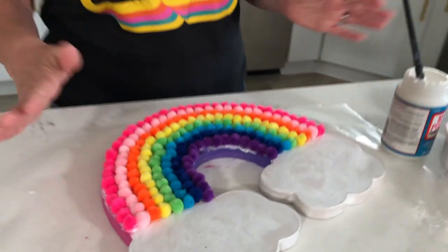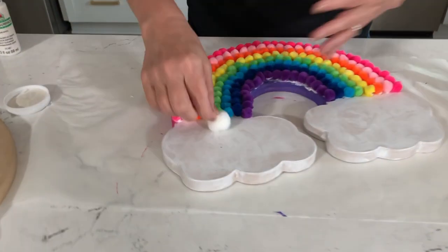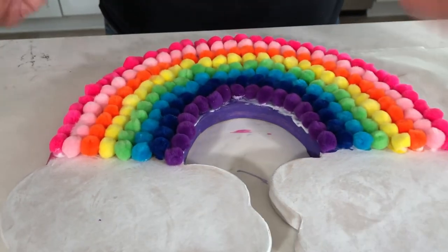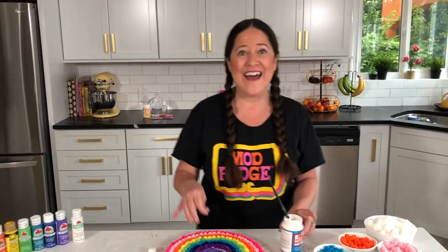All right, last ones down — now we're going to do the clouds the same exact way. You can either set it up where your kids dip the pom-pom in and place it down, or you can smear the fabric Mod Podge all over the cloud portion. For the clouds I'm using a slightly bigger pom-pom because I wanted that extra little pop. Look how cute it's already looking! Remember, all these places where it looks white are going to dry perfectly clear.